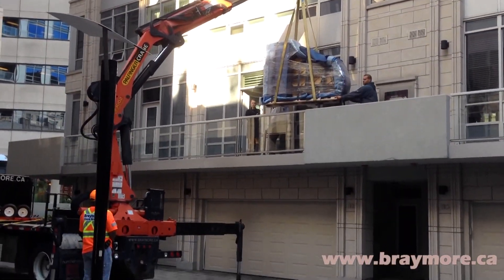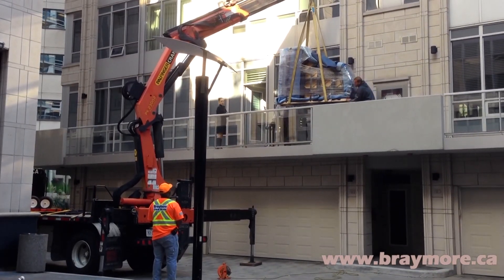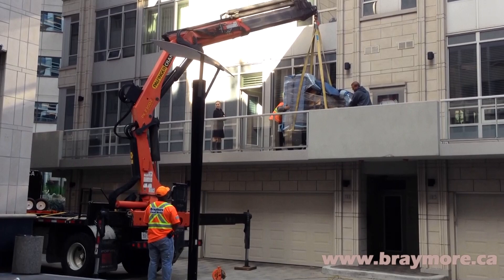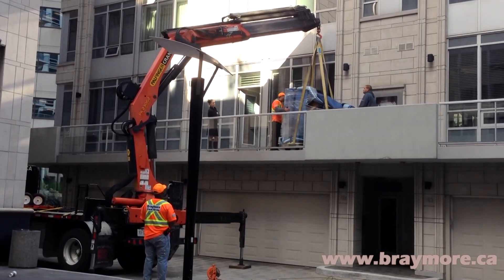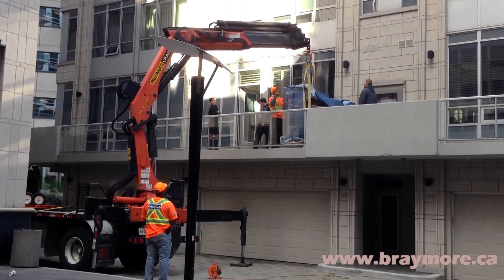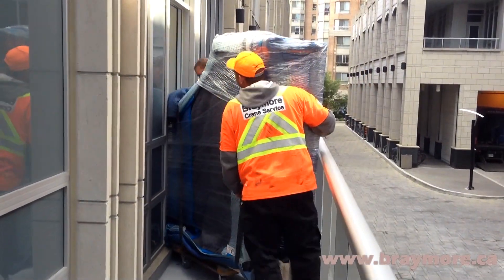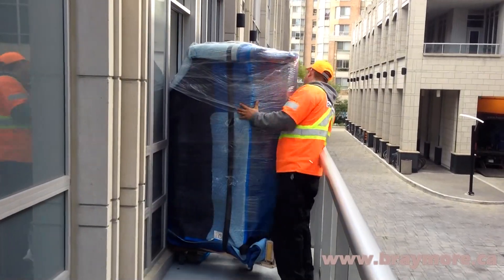Once the piano is on the balcony, there is still the trick of getting it through the door safely. You may think that that is the easiest part of the move, but in fact it is now the trickiest part. You will notice that the piano could barely make it over the turn, and there is also a step you can barely see that they have to get it over while going through the door.